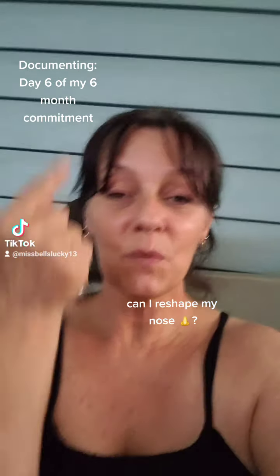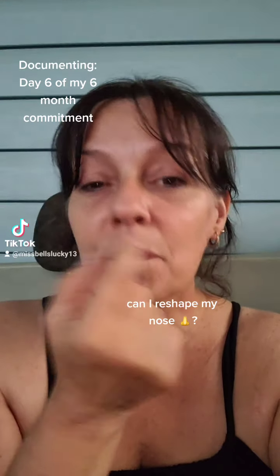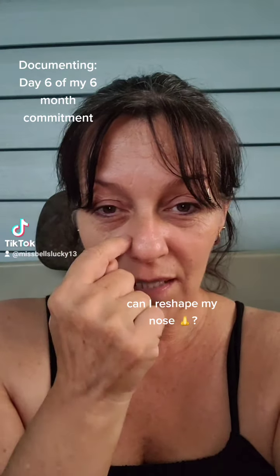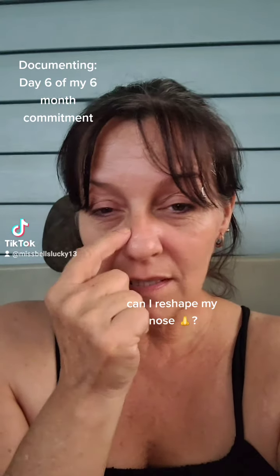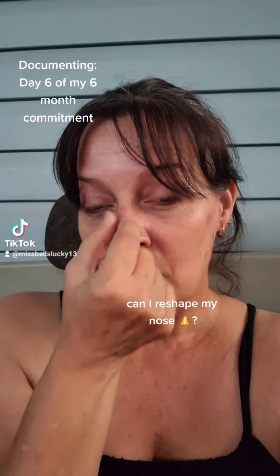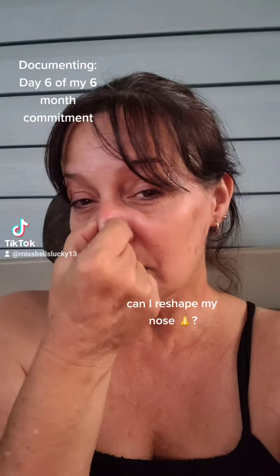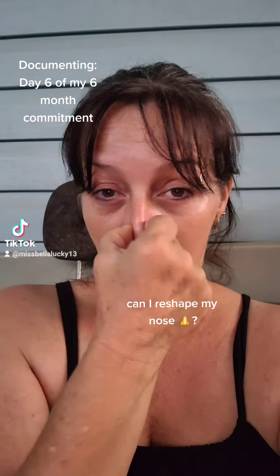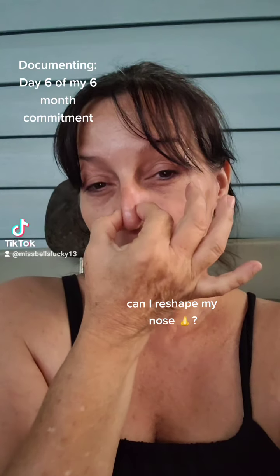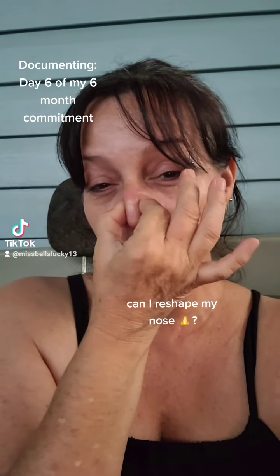I'm going to try to see if I can shrink up the size of my nose and then see if I can get rid of or at least diminish the scar that I've had. My thoughts are, if I spend 6 months kind of reshaping my nose, maybe I can get it to not be so wide.